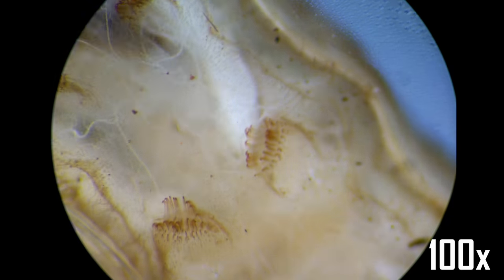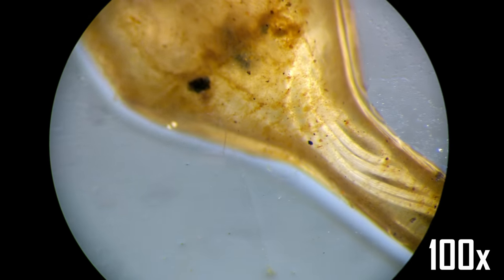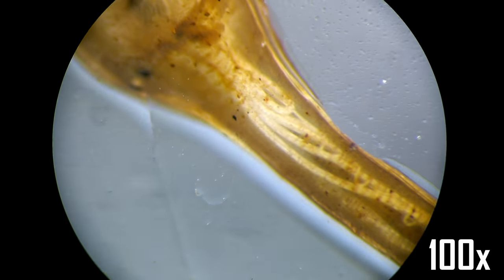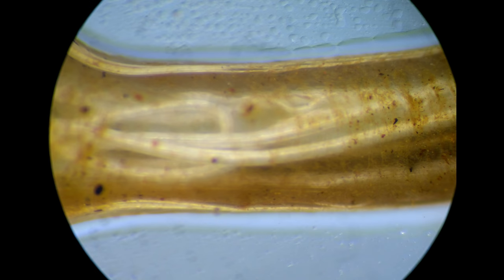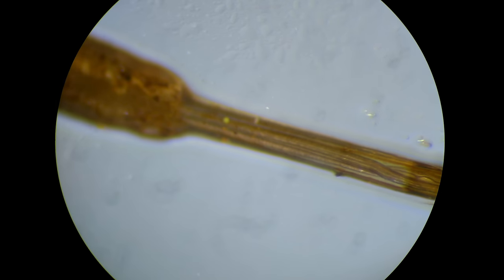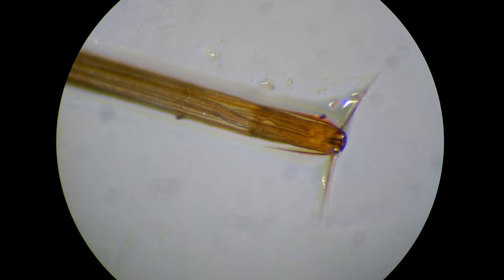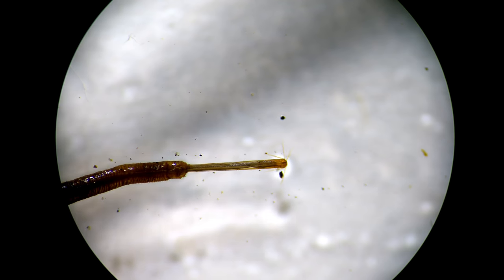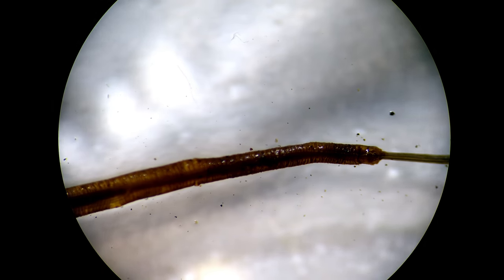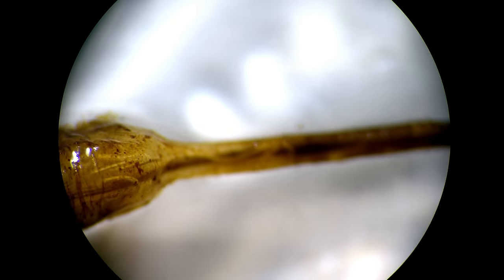Those are probably the legs. The rat-tailed maggot has got an organ called a siphon, which allows the larva to breathe air while submerged. The body can go up to 2cm. The siphon is usually as long as the maggot body, but it can be extended as long as 15cm.